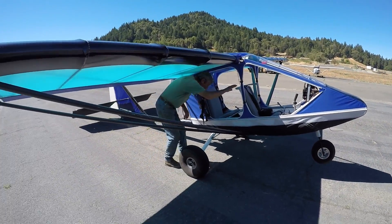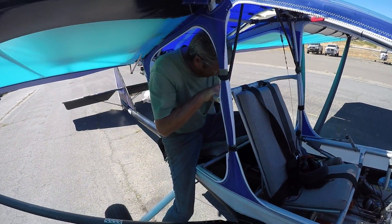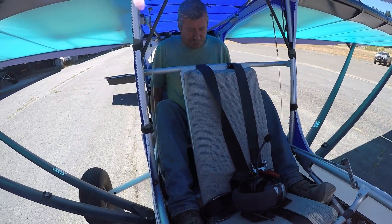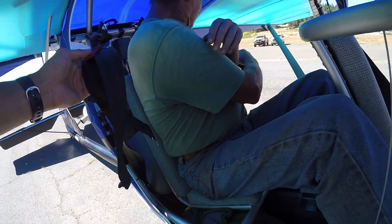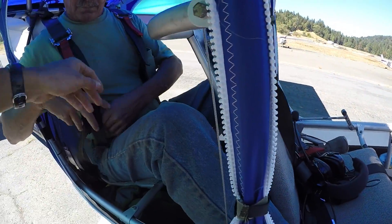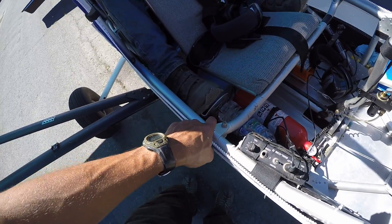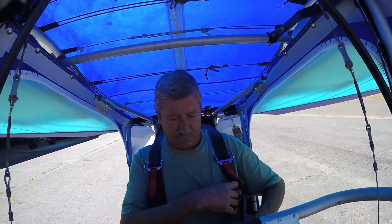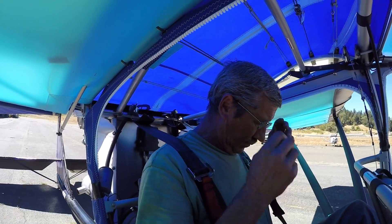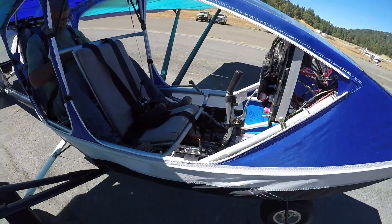All right, gonna do a little review here — the CGS Hawk Arrow 2. Six foot three — how big? Six foot four, getting in it. You can see how he fits in there. Loosen this shoulder strap but you can see — the only thing is the rudder pedals are disconnected so they're just foot rests. But the headroom: he's six four and his head just touches the top. When you fly, the airflow over the top kind of sucks it up a little higher, so it won't touch his head when you're in flight. Anyway, here's the layout of the plane.